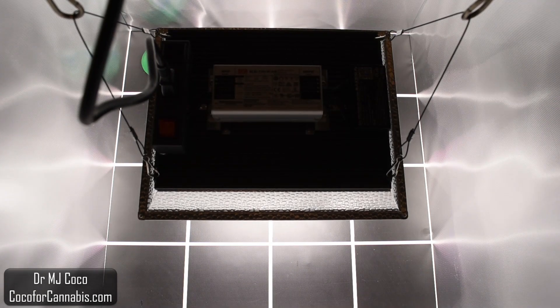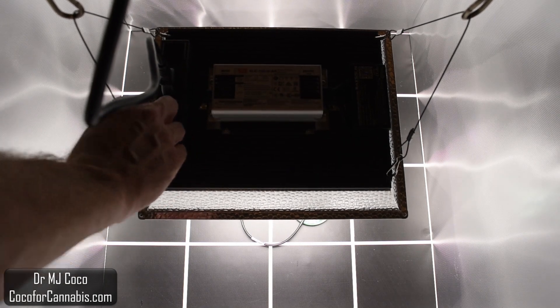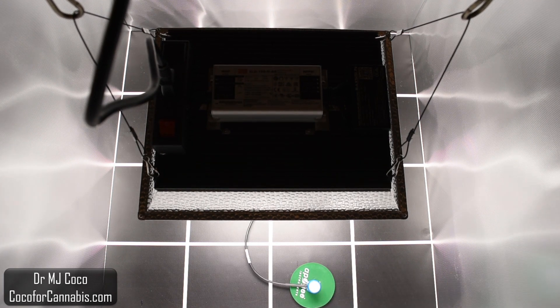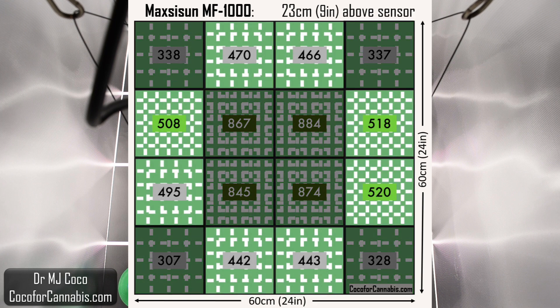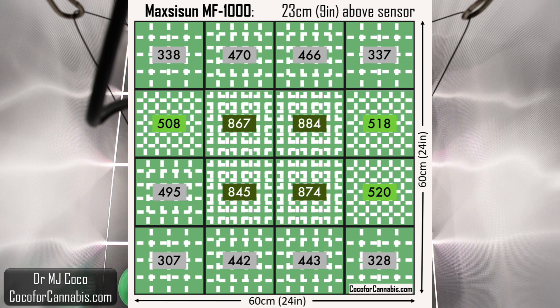Let's run the PAR test. In a PAR test I measure the density of PAR photons — the PPFD — in each square in the grid. We make PAR maps to show the distribution of density across the canopy, and we can determine the average density and use that to calculate the usable PPF, which is the amount of light that arrives to the canopy. The reflector on the MF-1000 is going to help with distribution, but we don't expect it to fully light this 4 square foot space. As we suspected, there are lower densities around the edge of the map. The center region is all above 800, which is great. The edges are close to 500, which is fine.